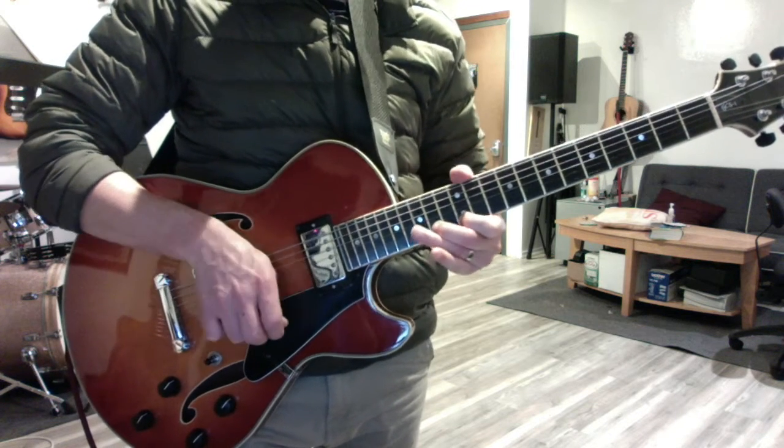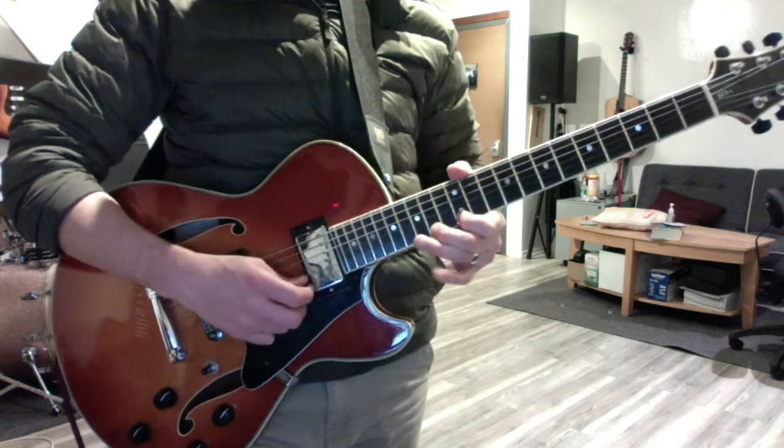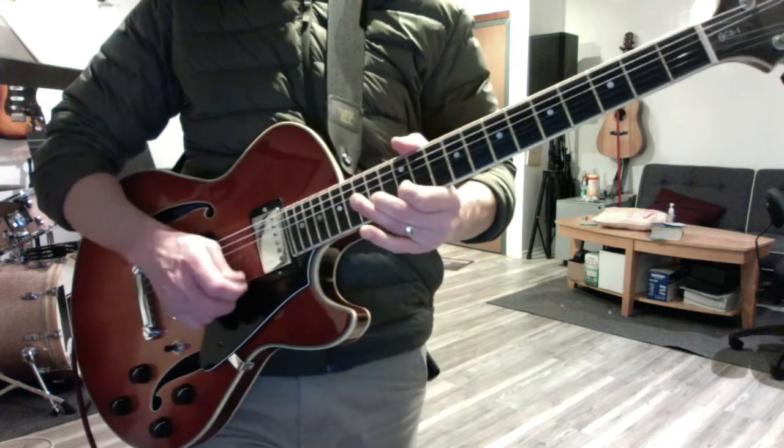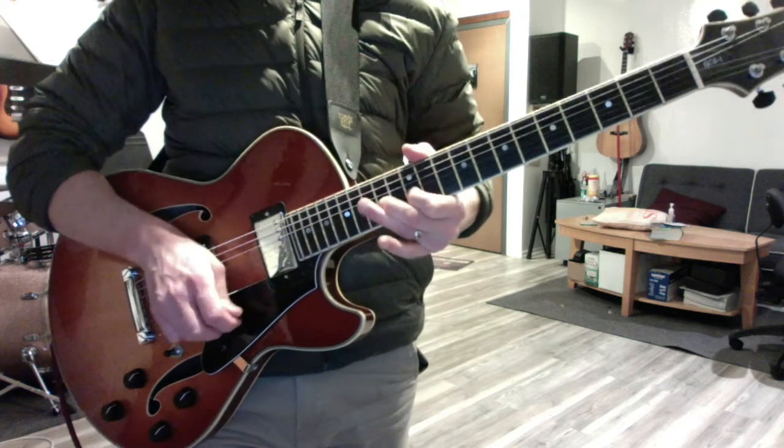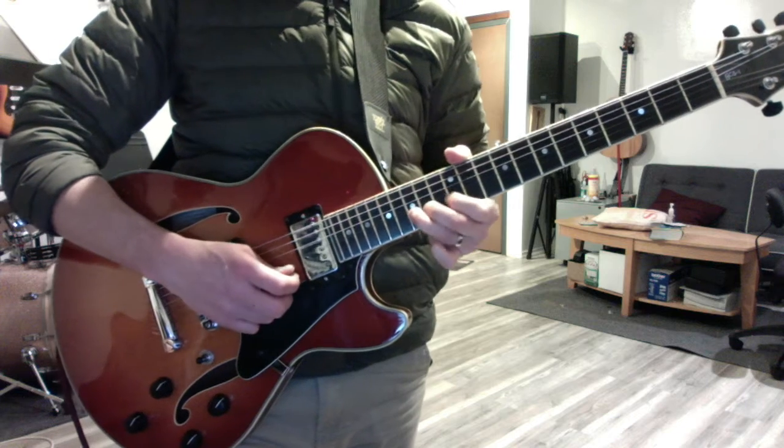F sharp to G. Next lick — back to the E.